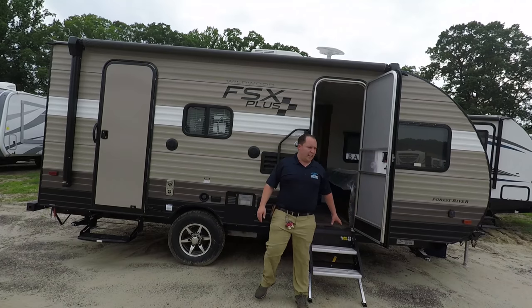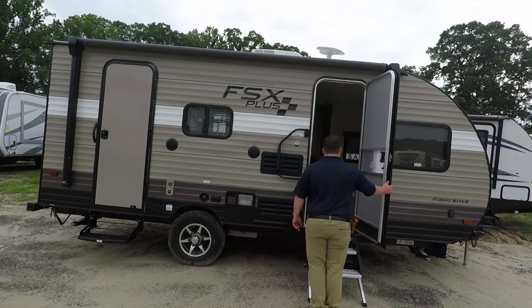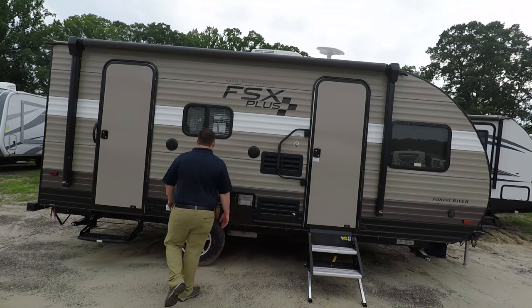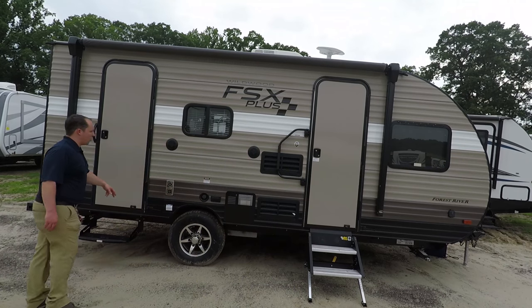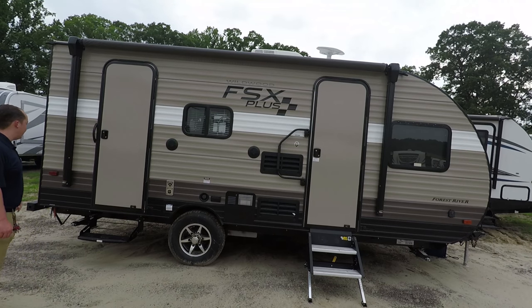Right here, into the living area, you have the all-new LG Solid Steps. People love these and they're getting them put on everything, so for this to have that standard is awesome. There's where you fill up your freshwater tank. There's a radio inside with speakers to the outside if you want that.